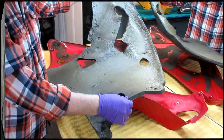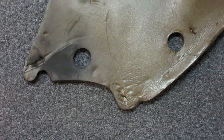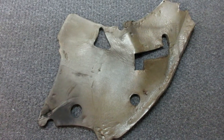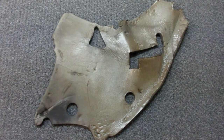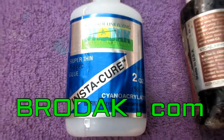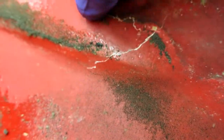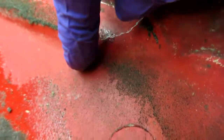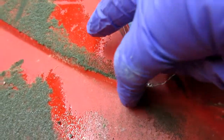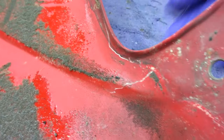I'll ask Joe next time we talk on the phone if this pad maybe fits other bikes and is available, but even if it's not I think we can clean it and reuse it. So I'll put that away in inventory for right now. To do the first part of this repair: thin CA, available from brodak.com - and this is the kicker that accelerates and makes it dry virtually instantly. Now I want to get this sealed from the back. Thin CA is capillary - it's going to penetrate down into the molecules of the e-glass and seal it. Eventually we'll have to grind all this off and put a reinforcement in, but right now we want to seal it first.